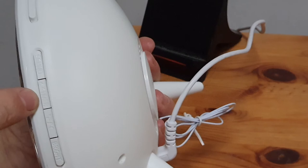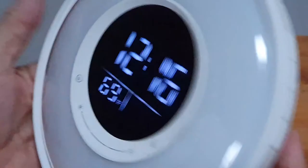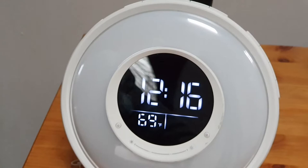On this side, this is the sound button you use for changing the sound. This is the sleep timer for the light. This one swaps between Fahrenheit and centigrade - I'll just swap that back. And the bottom one is the brightness control.